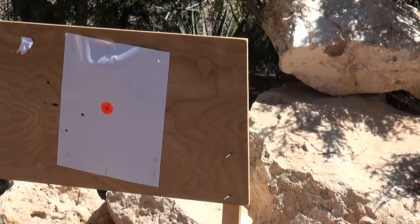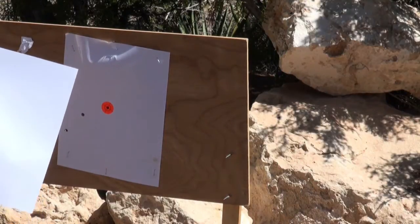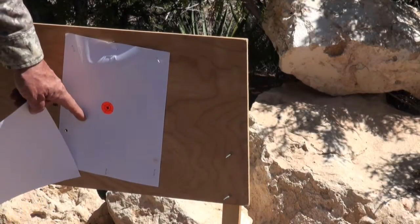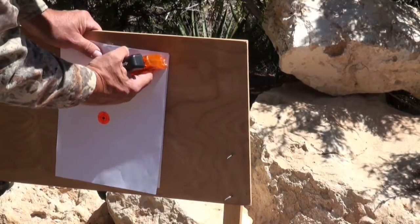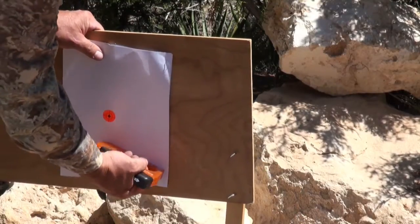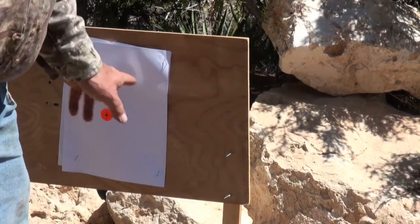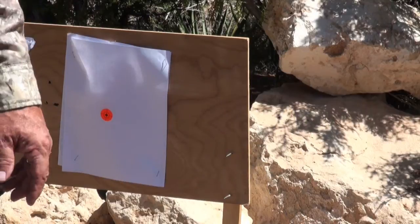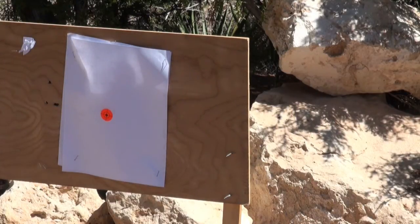As predicted, aiming at the bullseye, the pellet didn't even hit the target. This was my last visible reticle. And also, as predicted, they went to the left because of the wind — and there's not much wind blowing. So I'm thinking 100 yards is going to be a little long, but we'll go shoot another four or five shot group and see what happens.